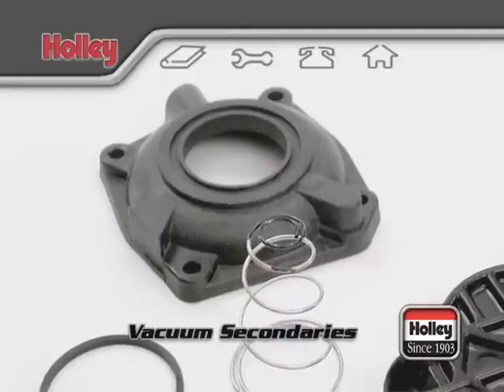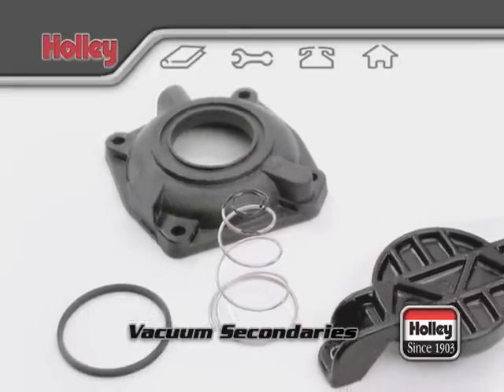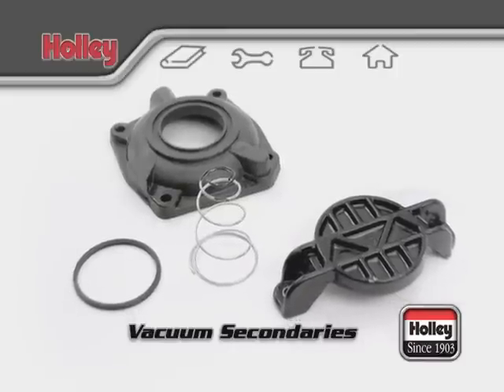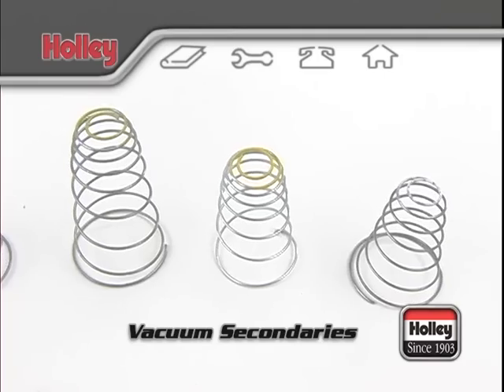A very helpful upgrade part is the quick change kit, Holley part number 20-59. It consists of a two-piece secondary diaphragm housing cover which, after it's installed, can easily cut in half the time required to change the secondary spring.